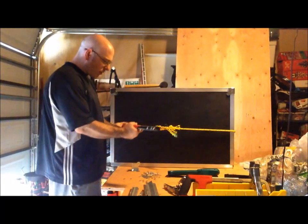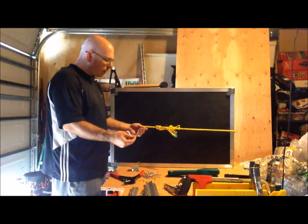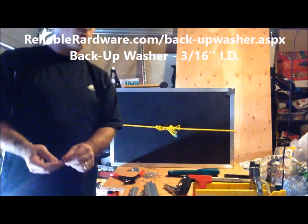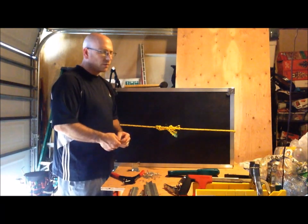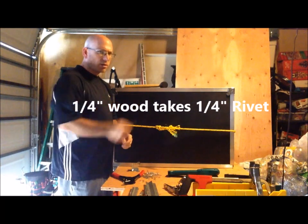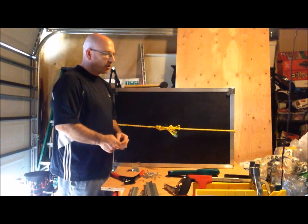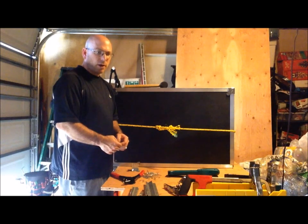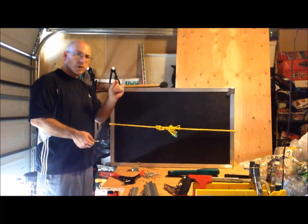Go ahead and do some research on your rivets and maybe watch a few videos on how to use them. One thing you always have to remember is the backup washer — backup washers are very important. At a reliable hardware store where I bought most of my stuff, they actually give you the right size of everything. If you're buying elsewhere, know your washer size and know your rivet size. My rivet knowledge is about a three or four out of ten, but enough to double-check things and make sure I have the right ones.